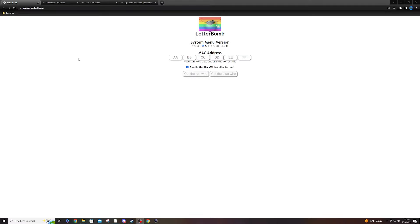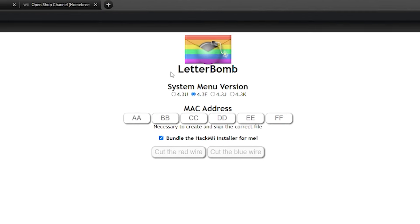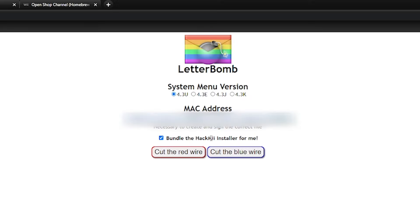Now that we're on PC, I have four tabs open — I'll leave links in the description for everything I'm using. First we have Letterbomb, which is what's going to install the Homebrew channel and BootMe onto our system. Select your System Menu Version — we're going with 4.3U — then type in your MAC address. Make sure the HackMe installer bundle is checked, and then click 'cut the red wire' or 'cut the blue wire' — it doesn't really matter. I'm going to cut the blue wire.